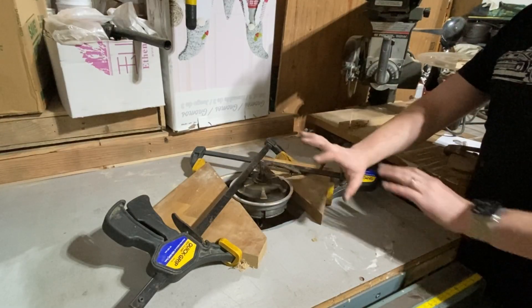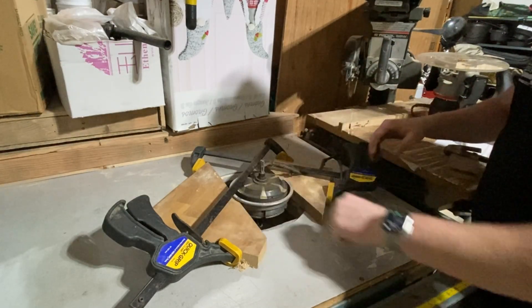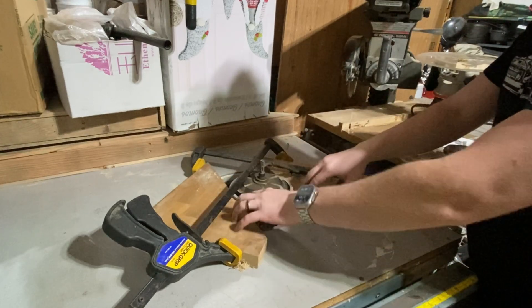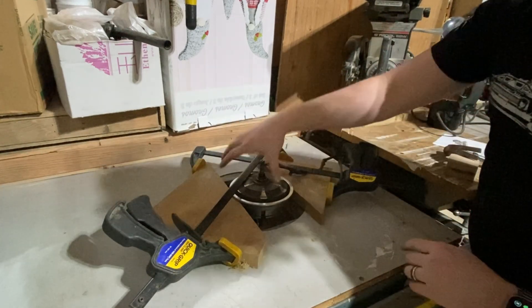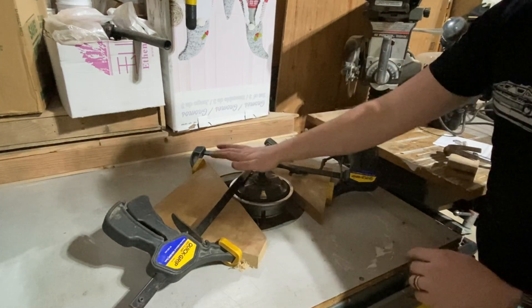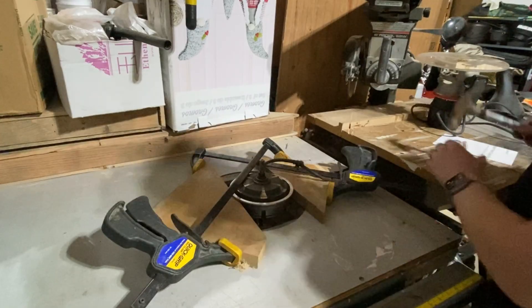I know this looks elaborate but I promise you it's not. This is just over where the router goes, so I have a space and then I have these two boards clamped right here so that this isn't going to move, and I can hammer down on this guy — gently of course — so that we can get this out.